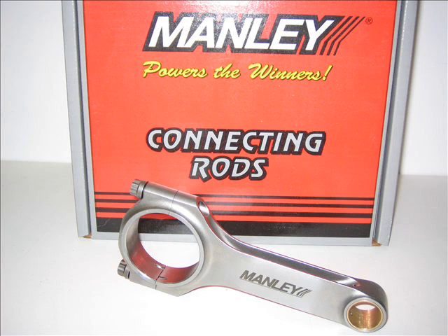These H-Beam rods are extremely tough — they've been known to support upwards of 750 horsepower, which is ridiculous. Manly Performance has expanded its line of connecting rods for sport compact applications to include H-Beam models for Honda, Mitsubishi, Nissan, and Subaru platforms.